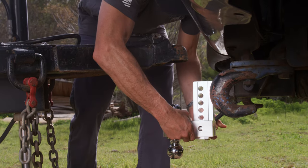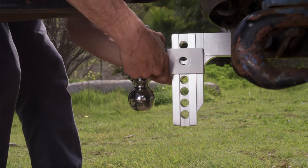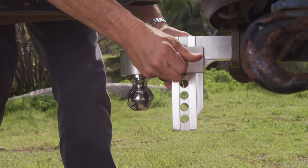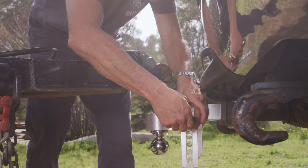Next, select either the 2-inch or 2-5/16s ball and choose the best height using one of the 7 adjustable options on the hitch. Use the second locking hitch pin to secure the ball to the hitch and you're ready to roll. It's that simple.